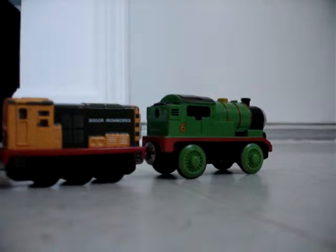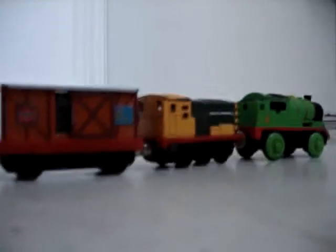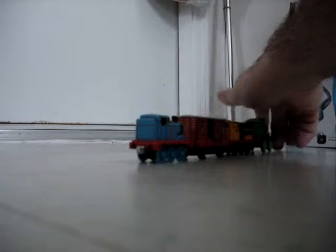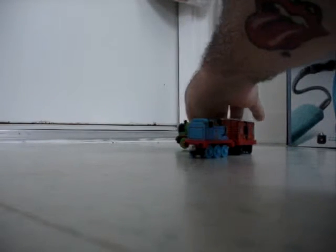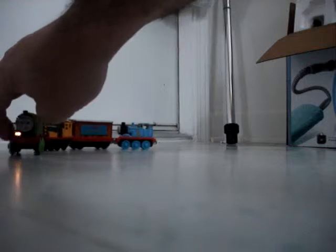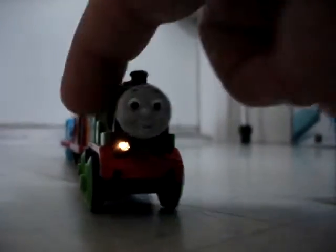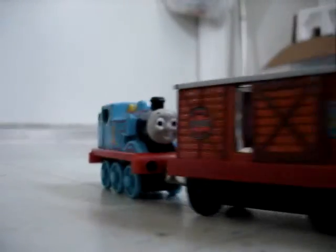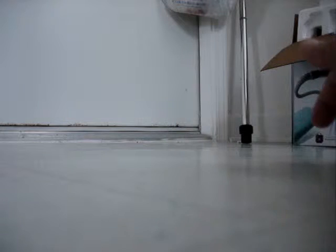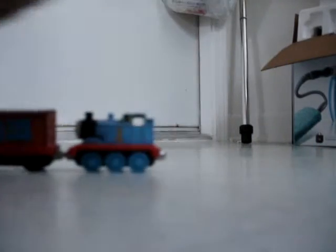Hello YouTube and eBay people. Doing this video to show that this train does move — cute, isn't it? It's got one light in the front, as you can see. It can go over stuff, not real good, but it does. Thomas the Train — here it comes again, cute huh? And let's stop this.